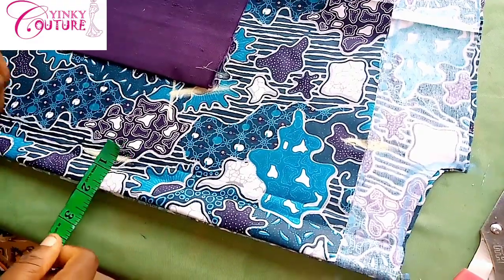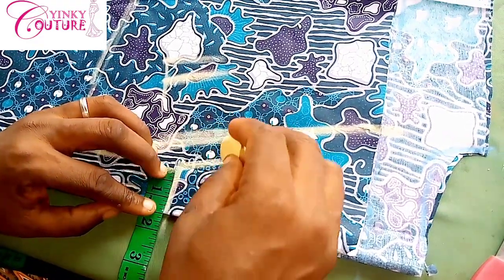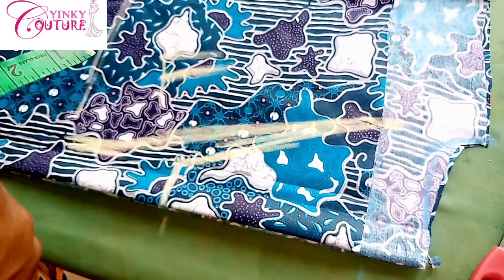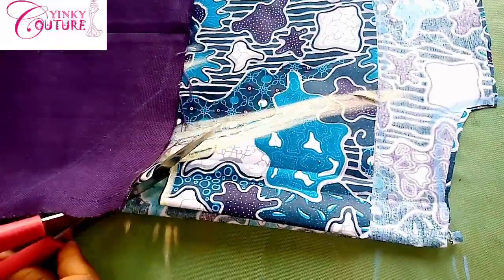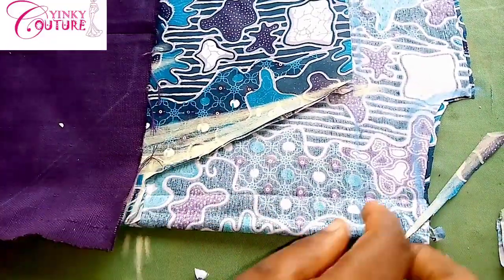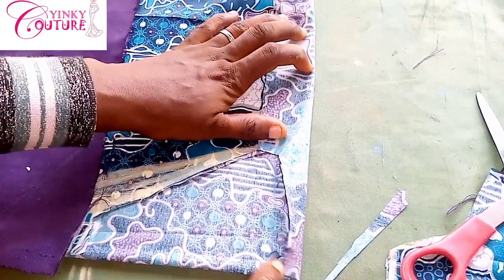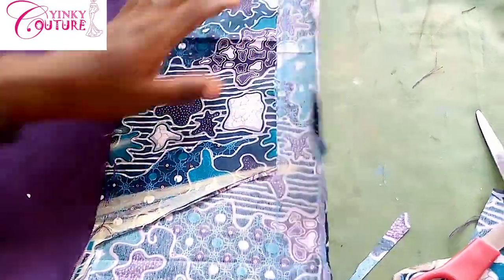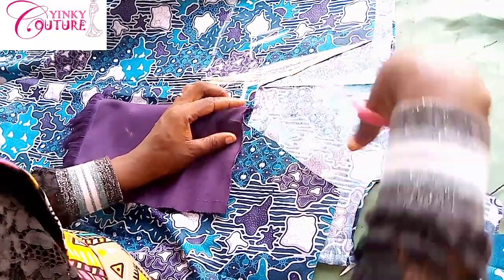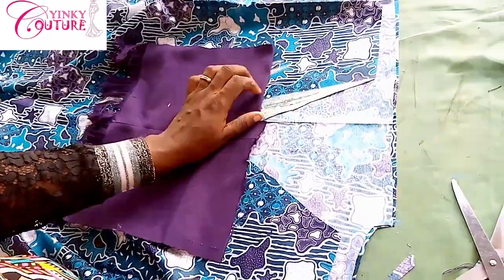I'm going to cut the front and back neck separately. For the collar, the width I'll take care of is just one and a half inch because I'll measure two inches for the collar width, so that when I put it, it will be one and a half inch for the collar width. That is what I have done here to cut the V neckline. You can see that the back neckline is falling towards the front — the back neckline is three inches more than the front neckline.